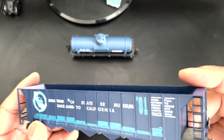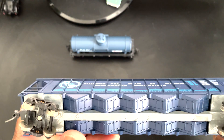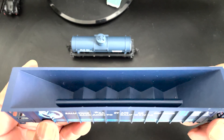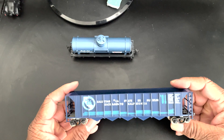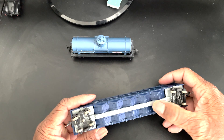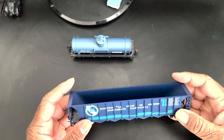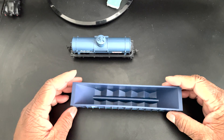It's in decent shape, it's five bucks. A little bit of cleaning up should do. And I noticed this metal piece here — I'm going to assume it's for weight. I'm quite sure that's why they put that on there.